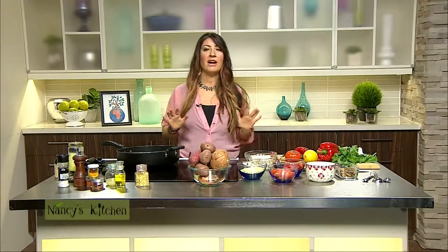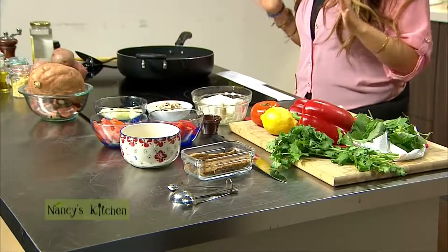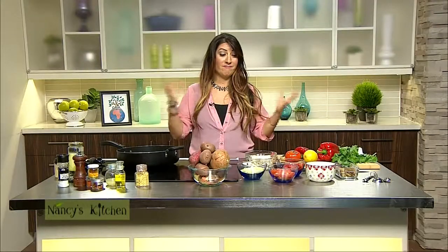Today's show is going to be all about breakfast — how to take your all-time favorite scrambled egg bacon breakfast and make it plant-based.